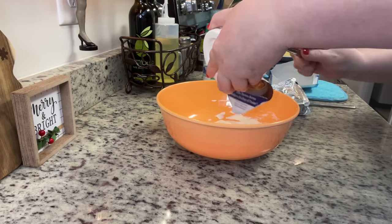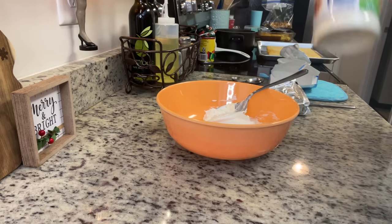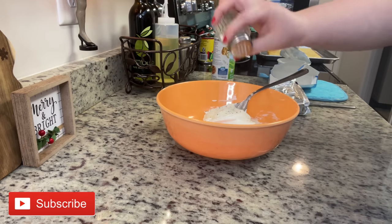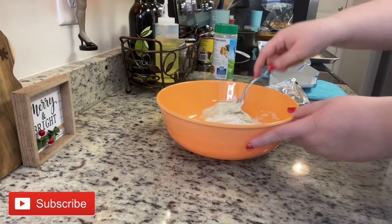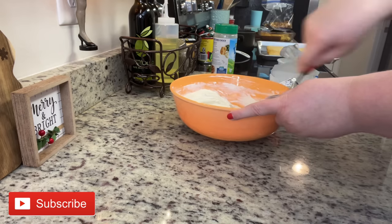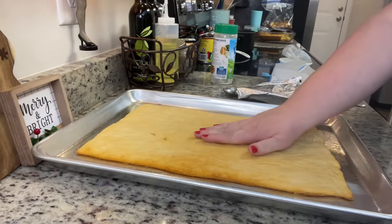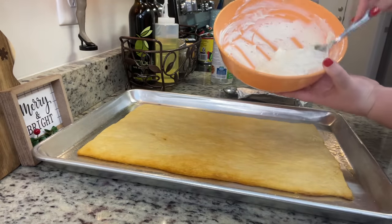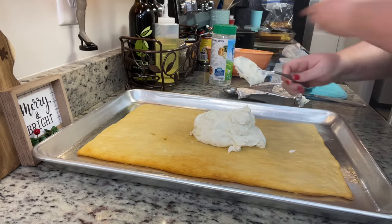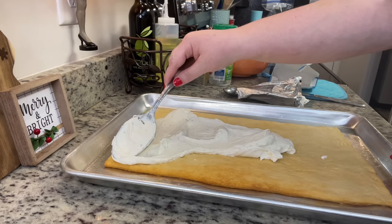Next, add some dry ranch dressing mix and a tiny pinch of salt and pepper. Between all the veggies and the crescent dough, it could use just a touch of salt. Stir until well combined, then check that the crescent roll crust has cooled and spread the cream cheese mixture into an even layer all over the crust.